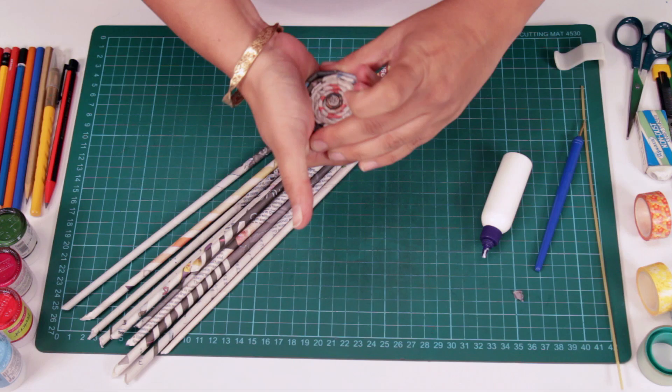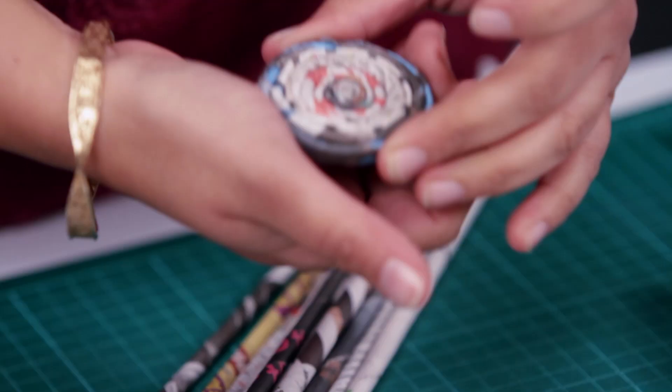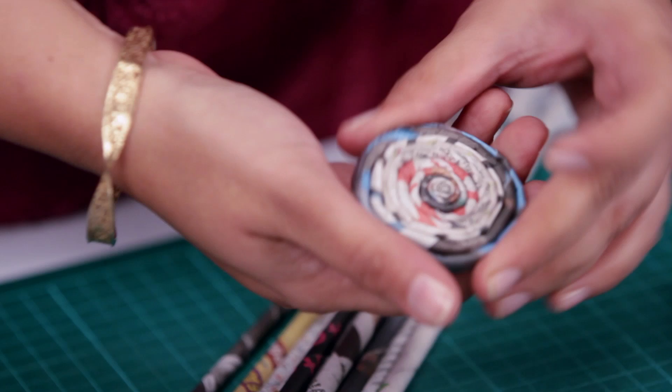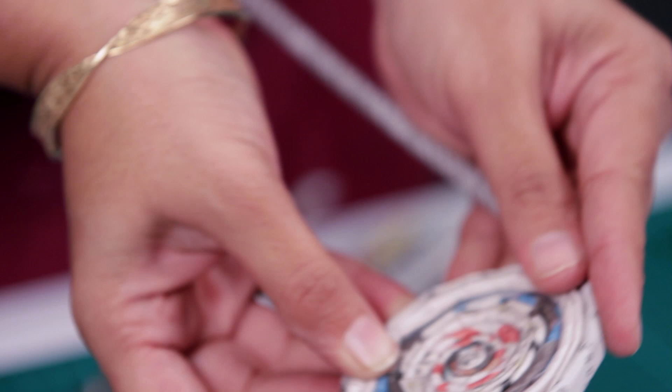This is a good time if you want to change the shape of the coaster from round to a square, rectangle, or triangle. I'm leaving this one round. You can make it as big or as small as you want — I think this is a good size.